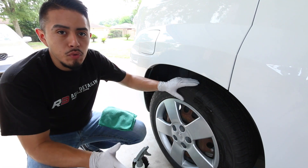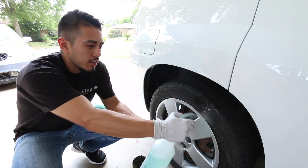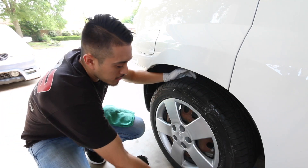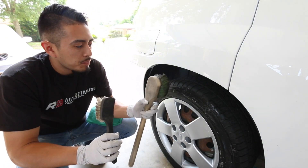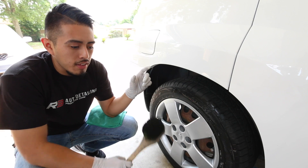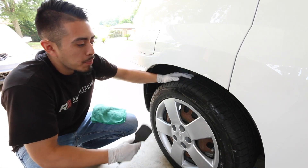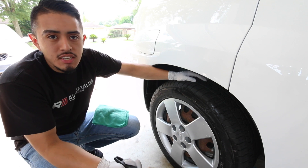I adjust the nozzle to give a good mist, and I don't completely saturate the tire — maybe three sprays on one side and then start agitating. These two brushes both do a great job. On a bigger truck you want a bigger brush to cover more sidewall; on a smaller tire the smaller bristle brush works fine. The big thing is how dirty the tire is and how many passes you'll make to get the desired result.